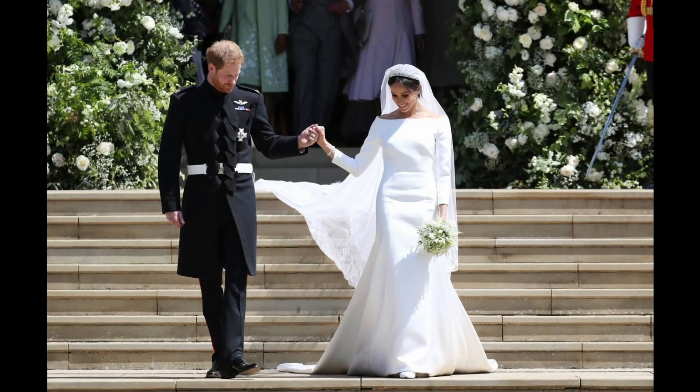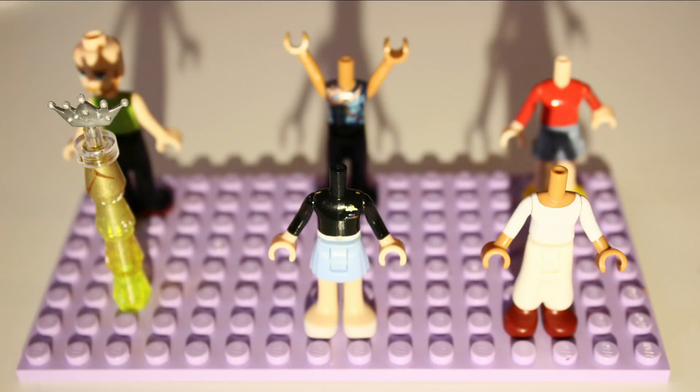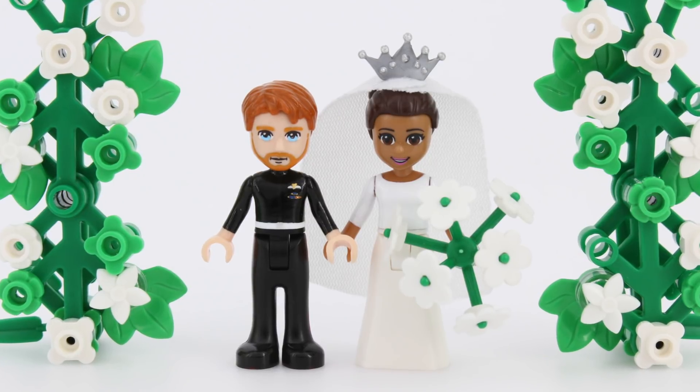Hello! Welcome to the overview of how I transformed the royal wedding of Prince Harry and Miss Meghan Markle into Lego mini doll form. Brick-o-motion.